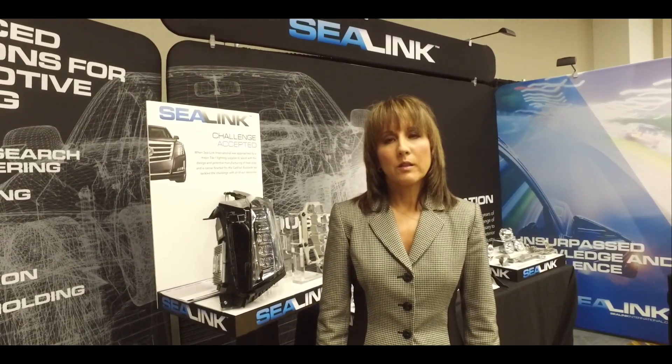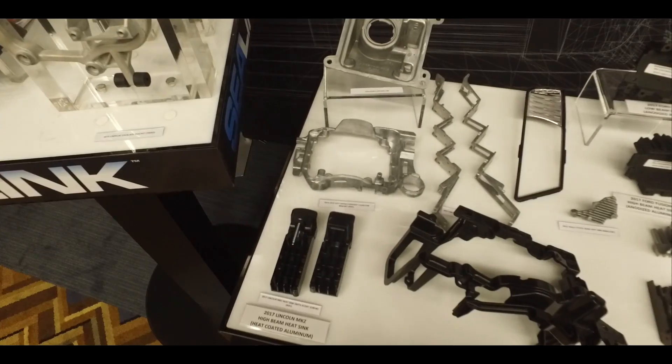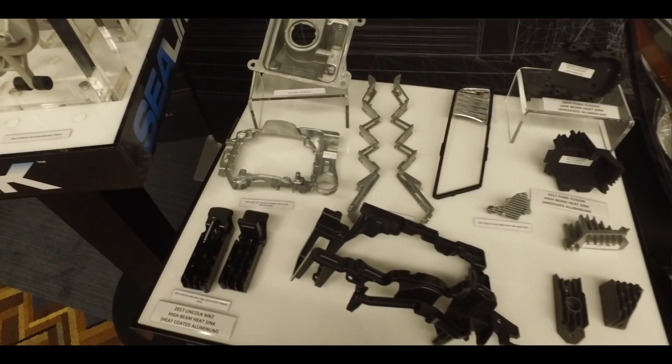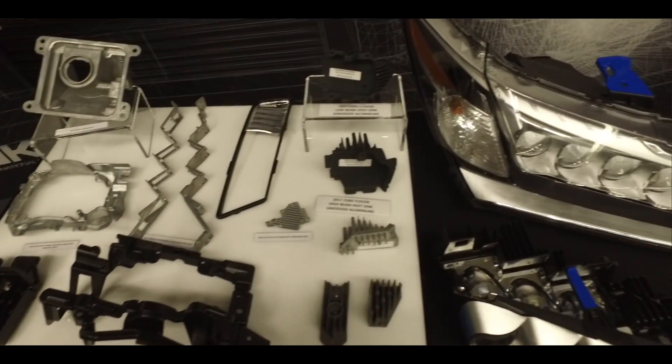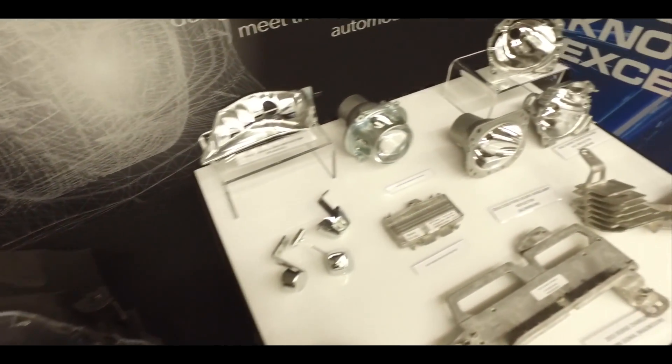Hello, I'm Tara Dunfield, Vice President of Business Development with C-Link International. C-Link International is a Tier 2 automotive component supplier. We specialize in lighting components. We are a die caster and plastic molder. We support all of the major Tier 1 lighting set makers and we support the automotive OEMs with technology.